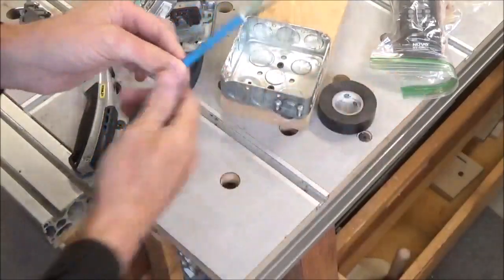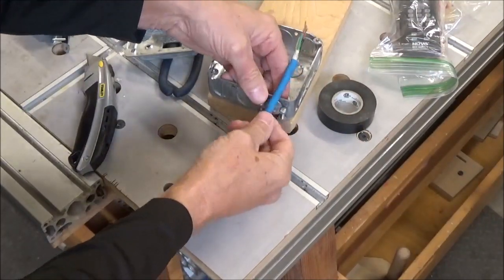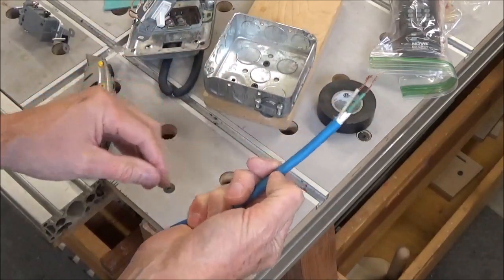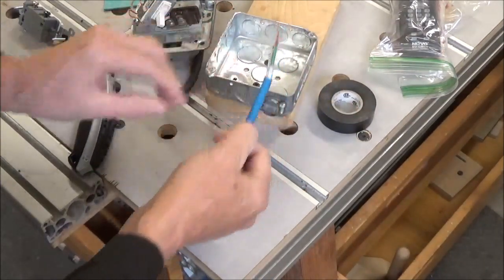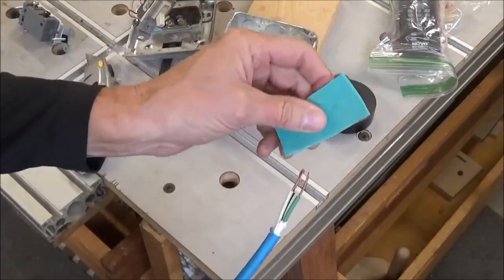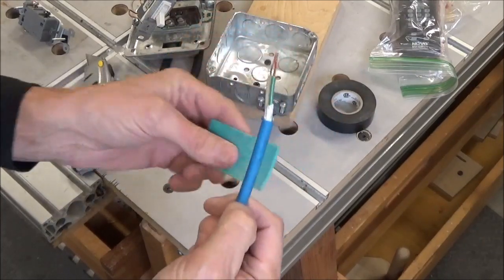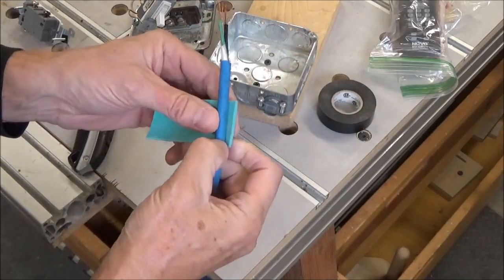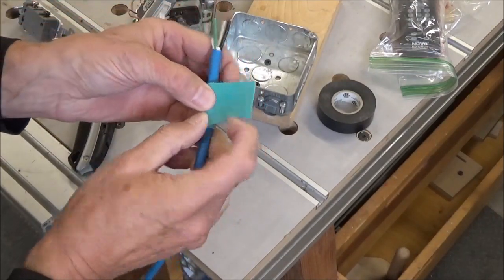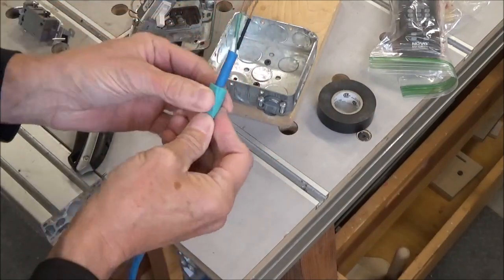I have got this wire clamp wide open and I am going to guess right there as to where I want that to end up being once it gets clamped. And this is nothing more than some old laminate floor underlayment. I am just going to wrap this and take it around twice and tape it off.